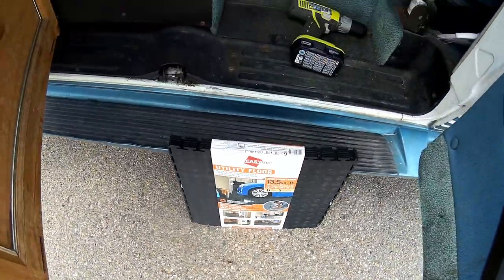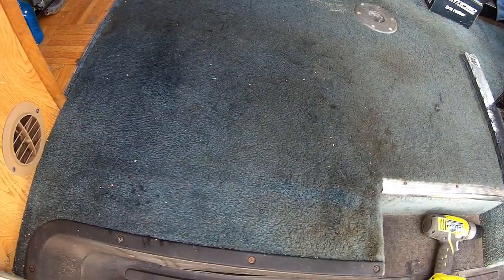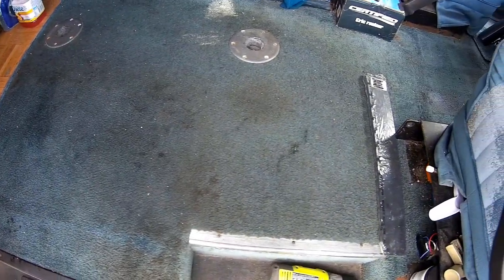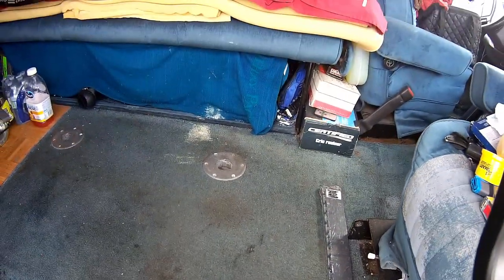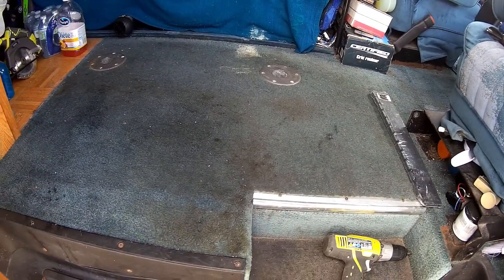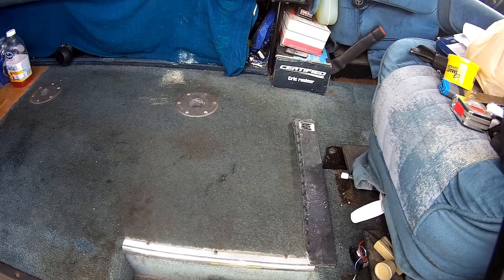I'm hoping that it will look a lot better and work better. I don't know if I have to glue it down — just the edges at least. So that's the project for the day and the first thing is, I guess, rip out the carpet. And then we're committed.